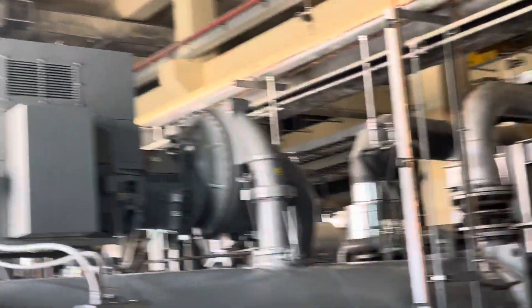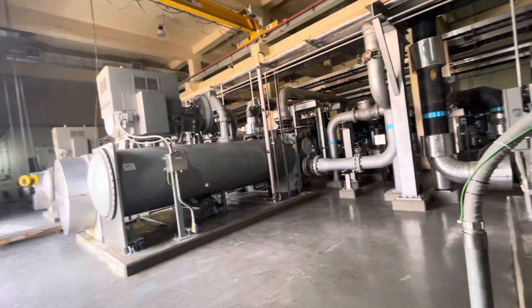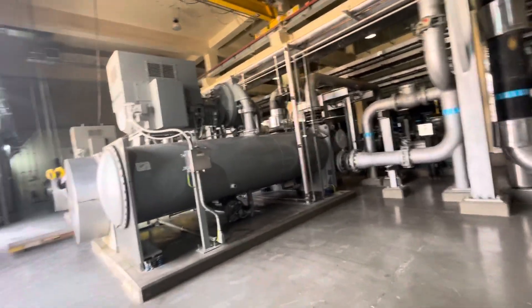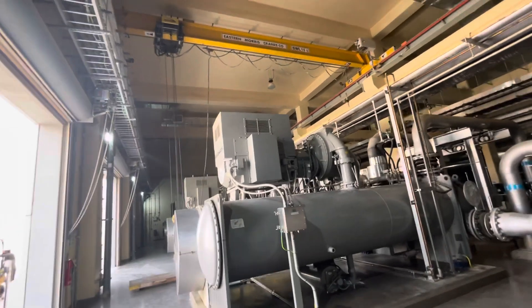So we have different cranes in different areas — in all the plants, in the pump station, RO plant, lifting station, all areas. We have almost 8 cranes total. Today and tomorrow we are going to test all these cranes for load test, to make sure that they are safe for use.